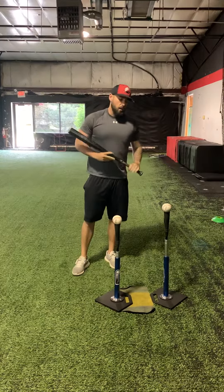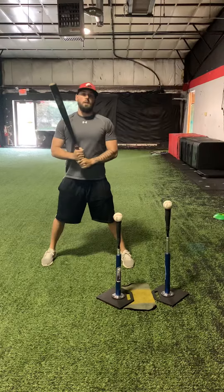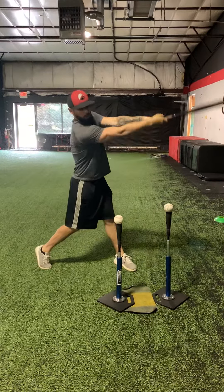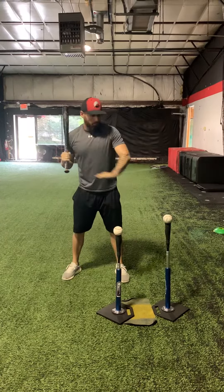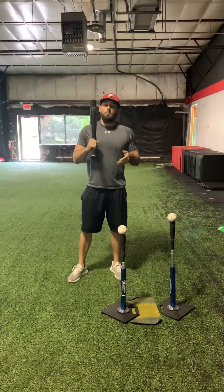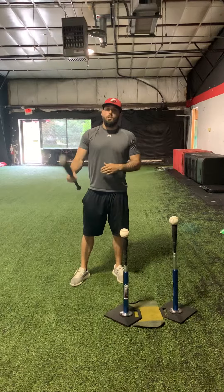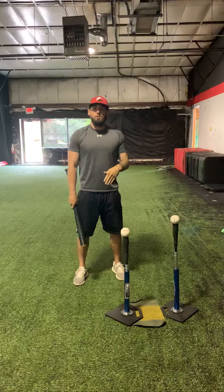The way these tees are set up, it's going to stop you from dipping down and being long with that swing, because if you get long to get to that baseball you're going to come and hit the lower baseball. This drill is making sure that you come to the baseball in a compact swing, but you don't want to swing down to the baseball. It's more about the angle of the bat coming through the zone versus swinging down to the ball.